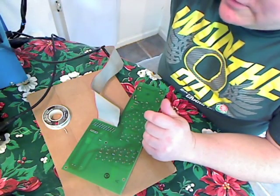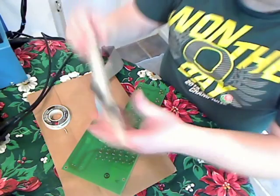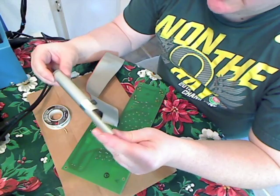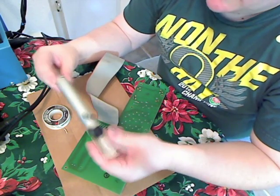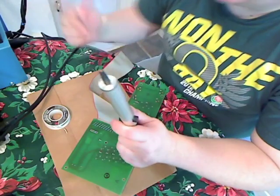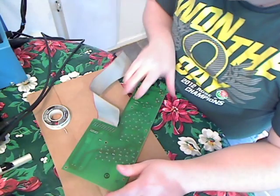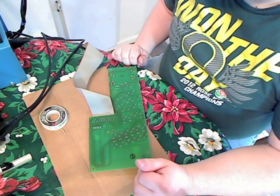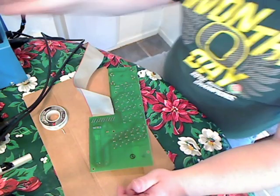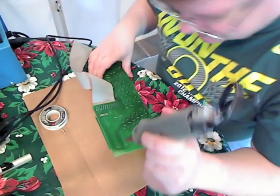Now that that's complete, we're ready to begin desoldering. Most people are going to have a desoldering tool like this, and they're about $10 at an electronics store. Preferably get one that has an anti-static tip — it's not required, but it's always handier to have a static-safe unit. I also have a paste, which makes for an easier desoldering task.